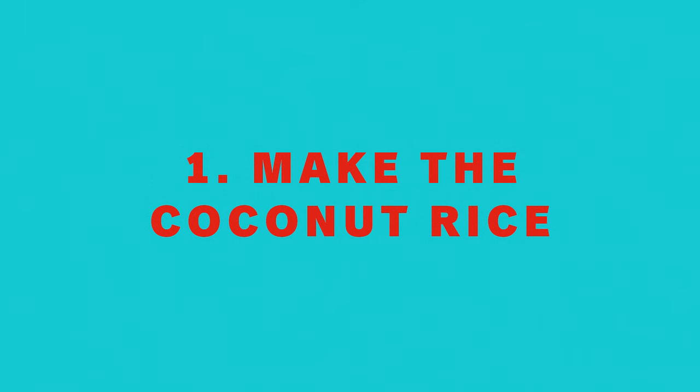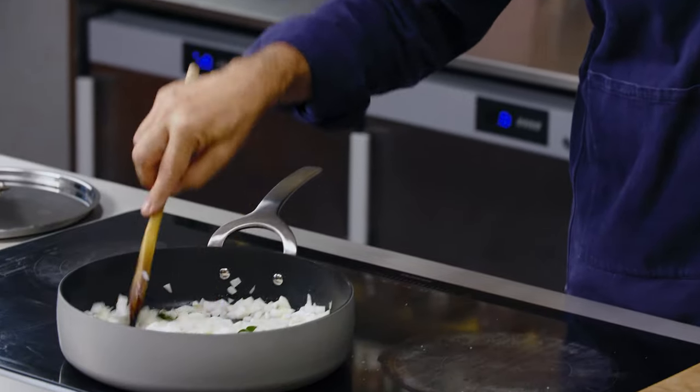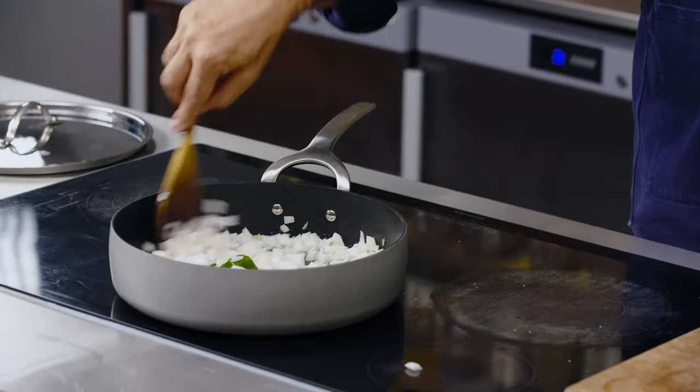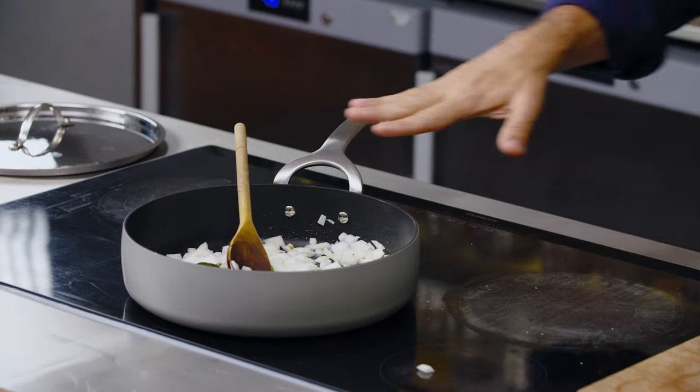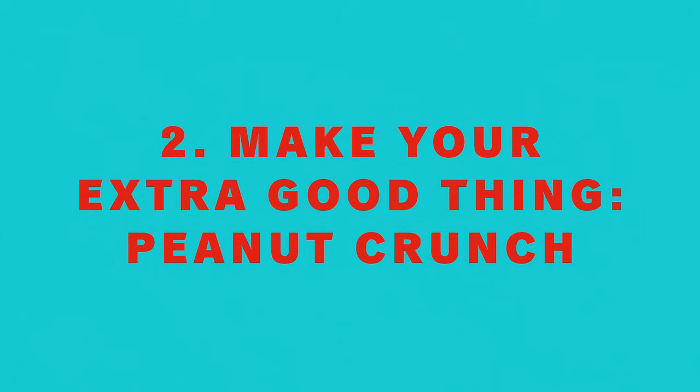I've started the rice by cooking some onion in coconut oil with some lime leaves and salt, and I'm just going to soften the onion for about 10 minutes before I add desiccated coconut. While I wait for the onion to cook, I'm going to make the peanut crunch.